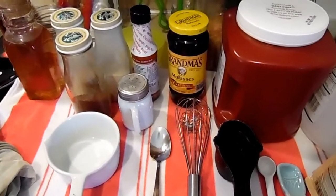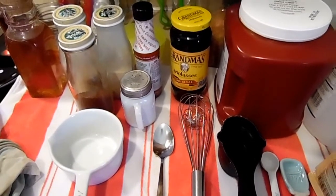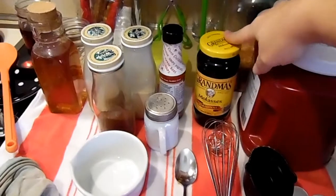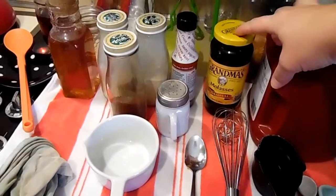Alrighty, it is canning day and unfortunately I didn't do the first one — I forgot to record. But I found another jar of molasses down in the back of my pantry and figured I'd do another batch and actually record this one.